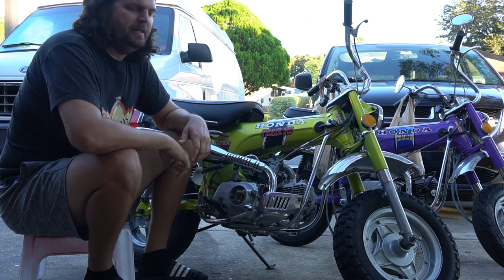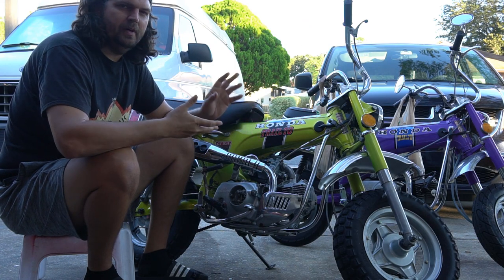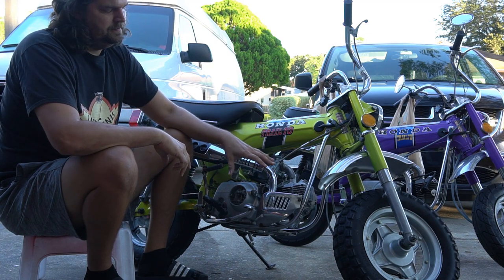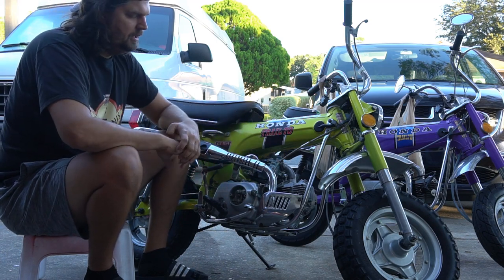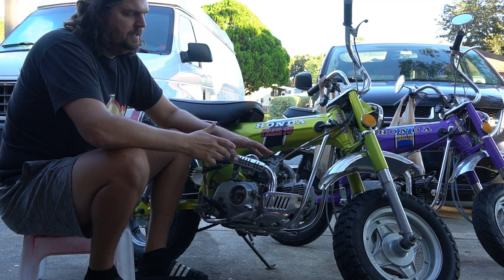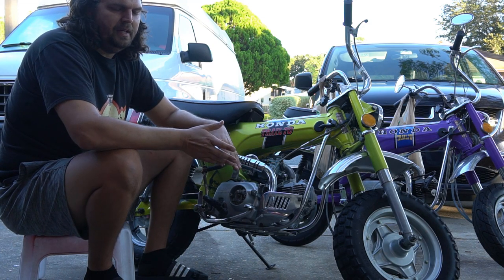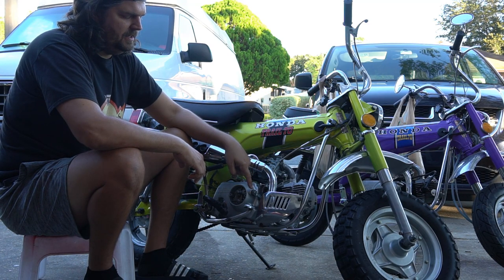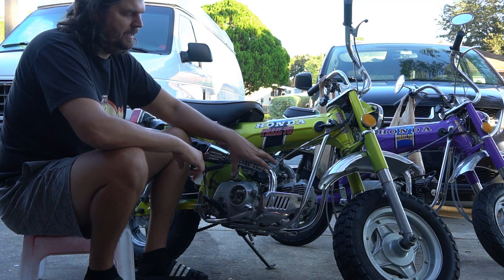Hey everyone, it's Josh, JE Vintage Honda Minis. In this build series, we're going to go through a swap out using a Lifan style engine. It's actually a front-clutched bike — pretty much a clone of the original Honda horizontal engine. So we're going to swap out the 6-volt original Honda engine and put in the 12-volt Lifan 125cc engine that's got the clutch arm and the same internal setup as this engine.